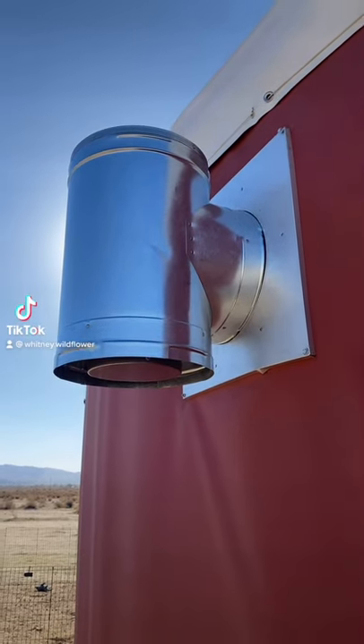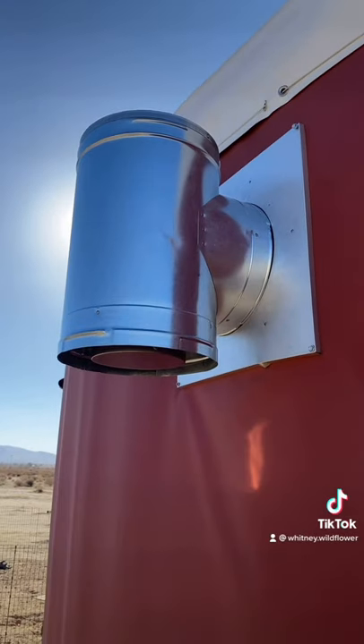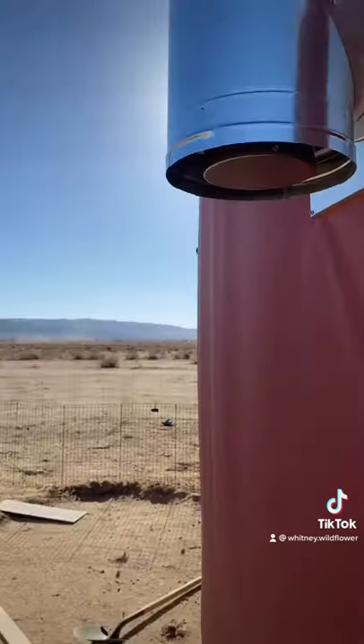Welcome back to another year update. When we left off, we were going to do the outside of our wood stove. We're attaching our Duravent wood stove chimney.